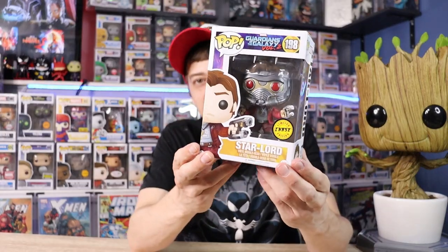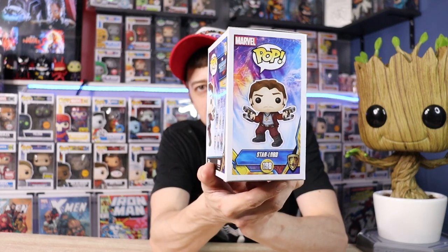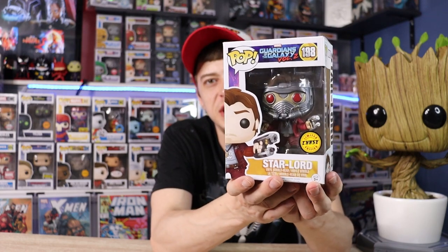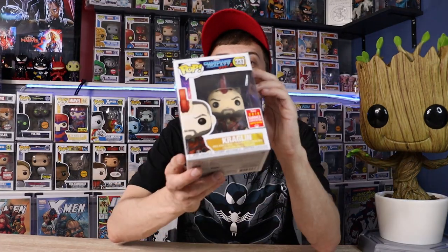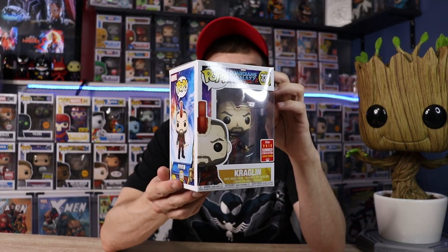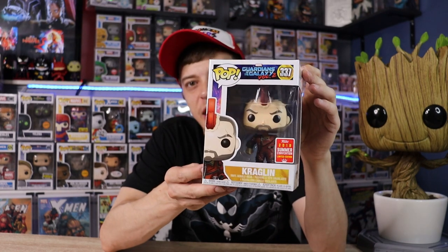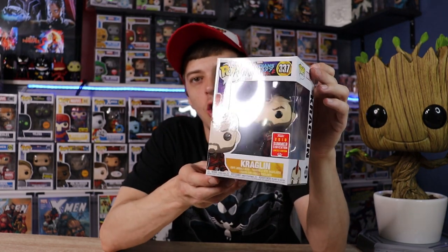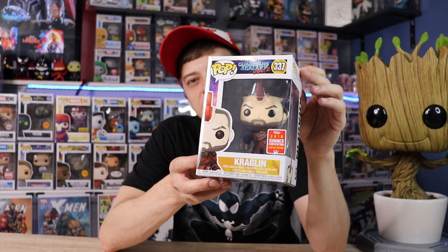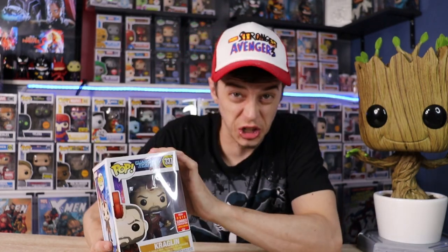Next up we have the Chase Star-Lord. You can see the common on the side — he is unmasked. I really like the Chase and love the detail in his mask. Last up for Volume 2 we have Kraglin — this was a 2018 Summer Convention exclusive, and that is after he has installed Yondu's mohawk piece. Really enjoy that Pop and I really like Kraglin. I can't wait to see him in the new movie because I haven't seen it yet.